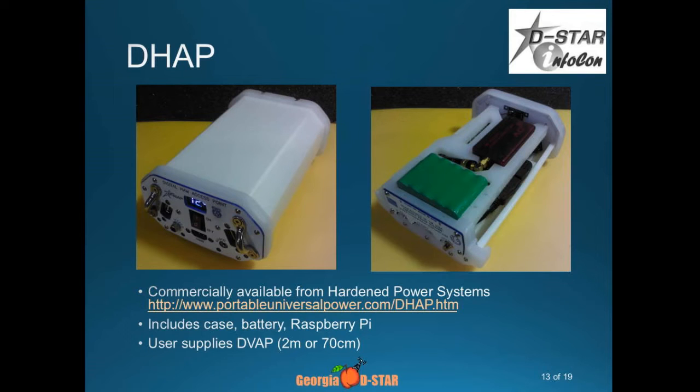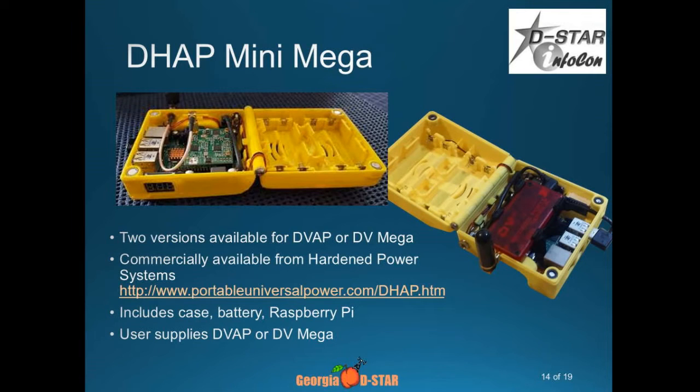A company in Tennessee called Harden Power Systems built a rock-solid little box out of high-impact plastic that combined a battery source, a DVAP, and a Pi. You could almost hammer nails with this case. It had metering on the end and brought all the connectors out — that was their first version. Now they've come out with the Mini Mega, which uses either the DVAP or the DV Mega daughter board. That's a clamshell design that they actually make on a 3D printer, and the batteries go on one side; it'll hold four lithium-ion cells.